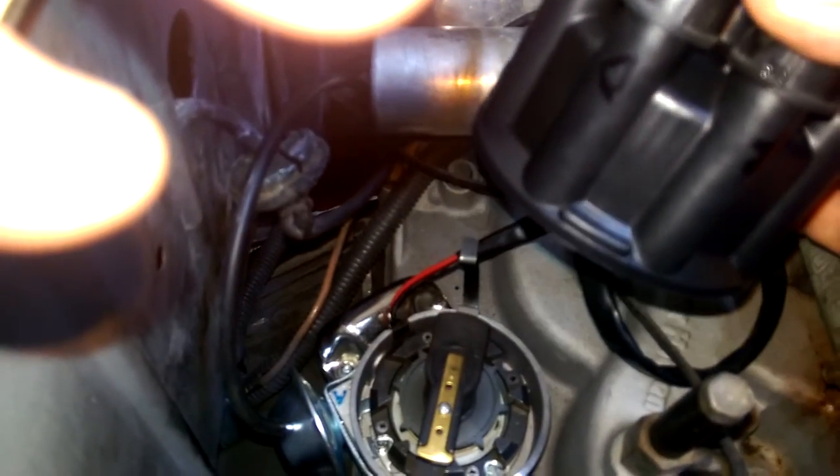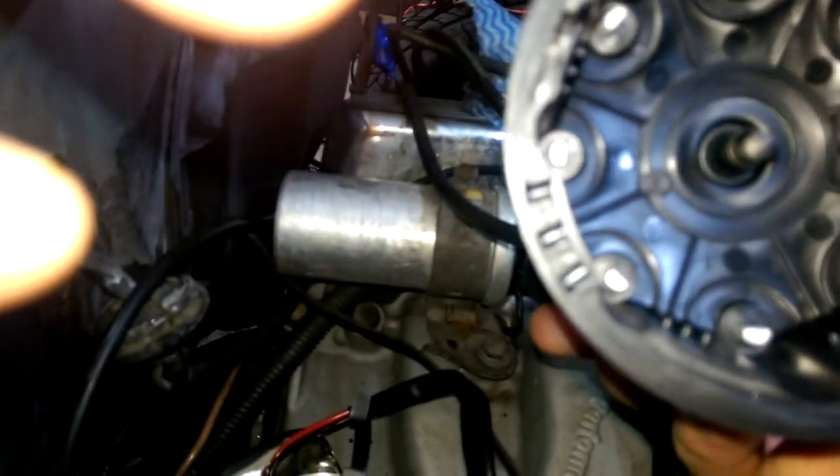Once you've got that established, inside your cap you've got a number one — it's a bit hard to see — so your number one lead goes on there, and then in a clockwise motion put the rest of your leads on in the firing order. You have to find a diagram for that.